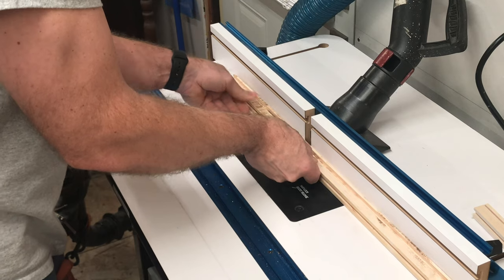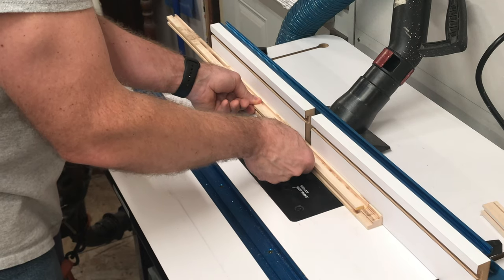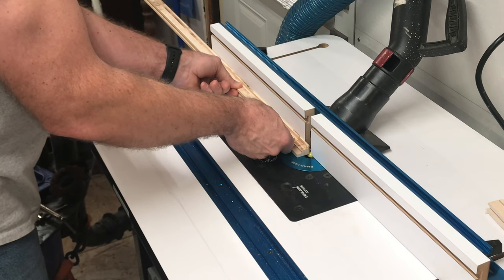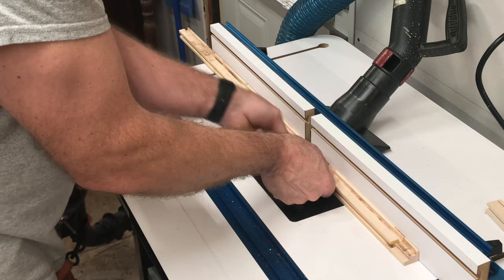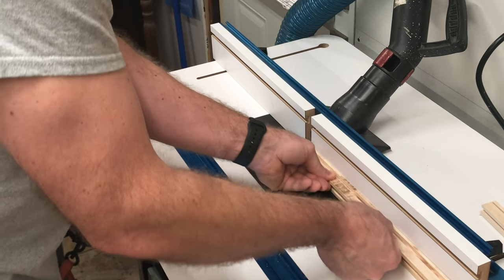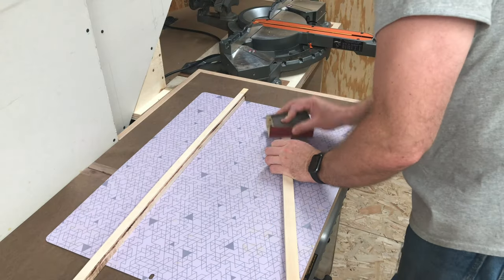The blade is spinning counterclockwise — or from left to right as I'm looking at it. For safety and to avoid tear out, you need to feed the workpiece against the spin of the blade, not with it. That said, once the initial cut has been made, it's safe to feed back in the opposite direction to clean up the cut. Never feed the workpiece between the blade and the fence, because the blade will grab the board and send it across the room. Ask me how I know.